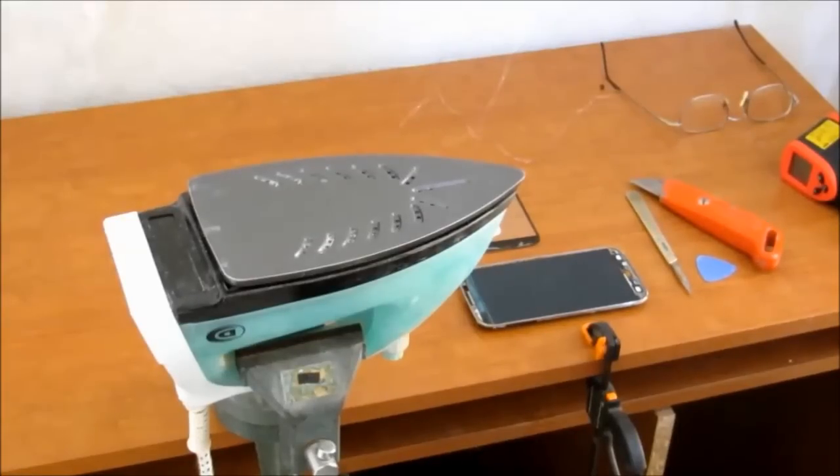LCD separator — a.k.a. the home iron. Thanks for watching, and please like, subscribe, and share. Thank you.